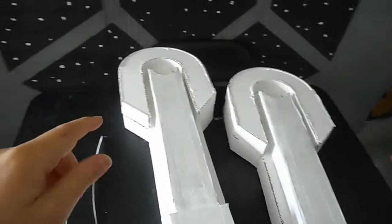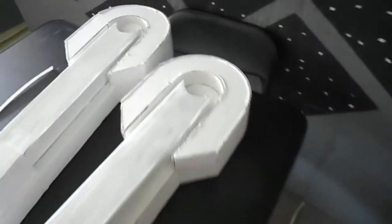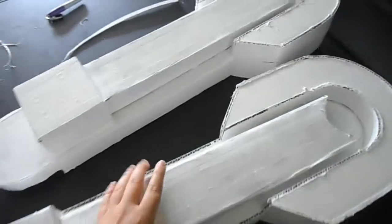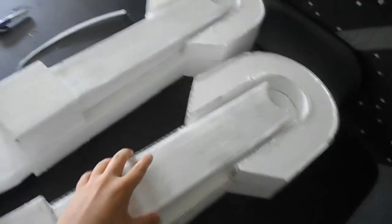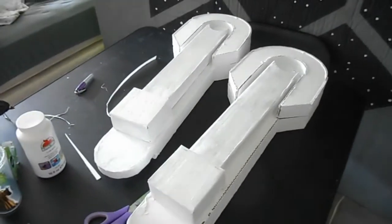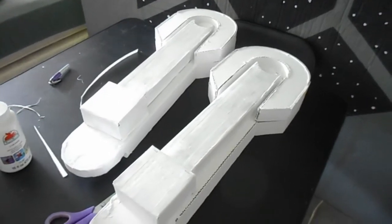The feet have been painted, and the legs have been painted with a base coat of white. This part's going to be silver or something like that. And these parts right here, this section and this section, they're both going to be painted blue, and I know after the blue goes on they're really going to start coming to life. Any further details I'll probably add with a Sharpie.